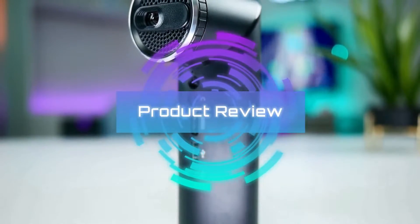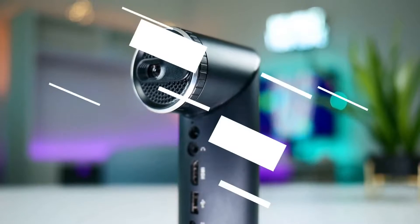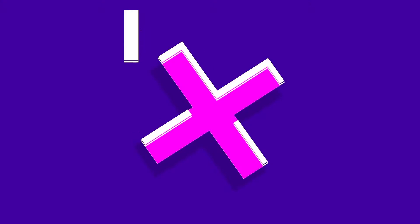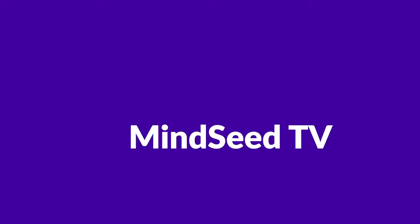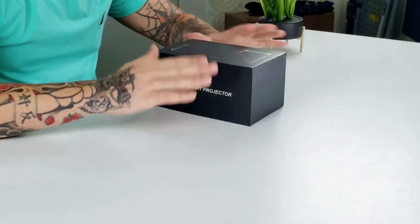This is probably the easiest projector to bring around literally anywhere — super small, compact, with tons of ways to view it. We're going to take a look and see if it's worth your money. A lot of people have emailed me asking about the K5 mini projector, wanting to know if it's any good. It's a budget projector — not that expensive — but it has a bunch of really good features built in.